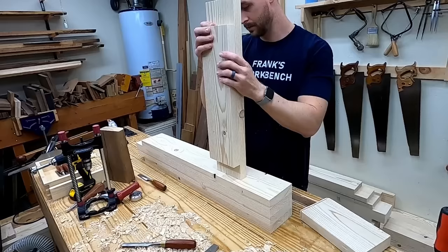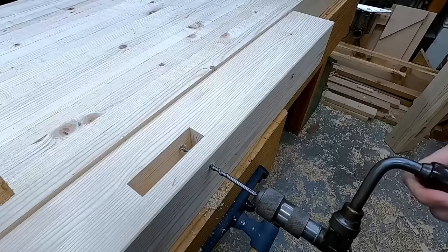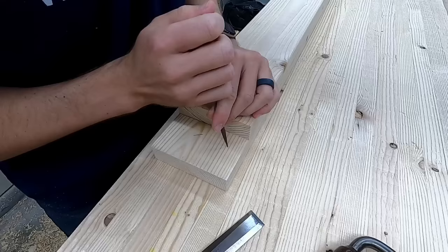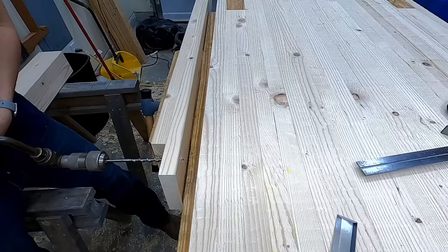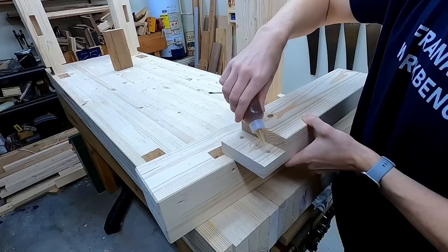But just a nice fitting mortise and tenon wasn't going to be enough to bring it to total overkill mode. For that I needed to draw bore it, which basically means I drilled a few holes into each mortise all the way through to the other side, put the tenons into place, and marked the center of the hole. Then I moved that mark closer to the shoulder line of the tenon — not by much, maybe just a sixteenth of an inch — before drilling through the mark. It makes an offset hole so that when I hammered in the pegs it pulls the joint super tight together. Because the hole in the tenon is offset from the hole in the mortise, it helps to taper the dowels — I just used a fat pencil sharpener to speed it along.